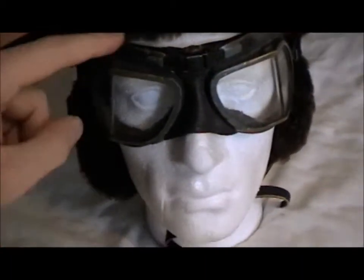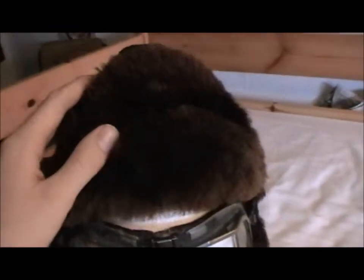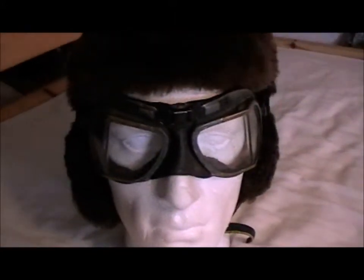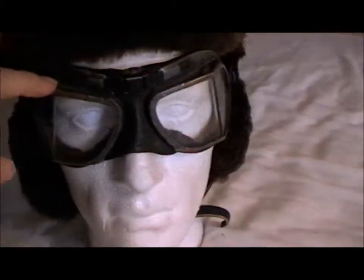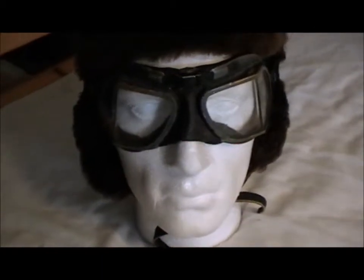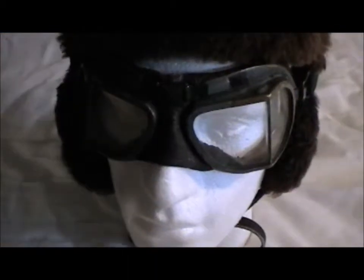They had biplanes and they didn't have radios. These goggles are original British. The helmet could be anything really — I think it's probably either British or German First World War. It's got quite a nice lining, which I'll show you later. These were issued to all IF aircrew. The goggles are original as well.